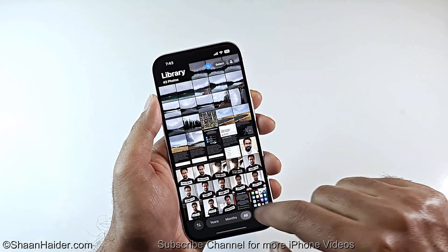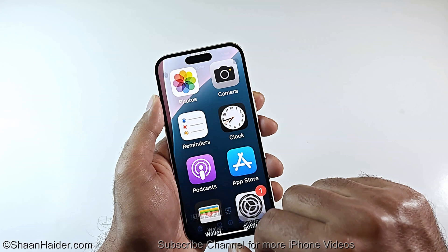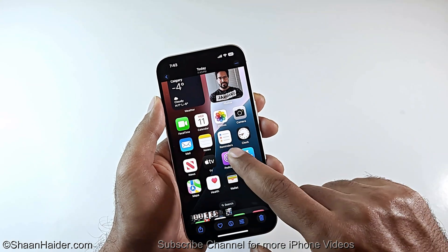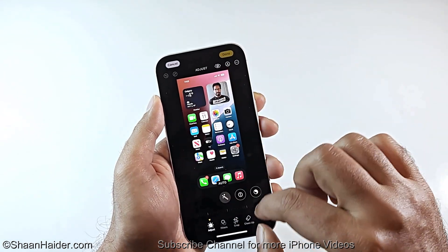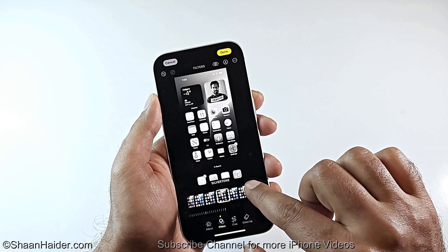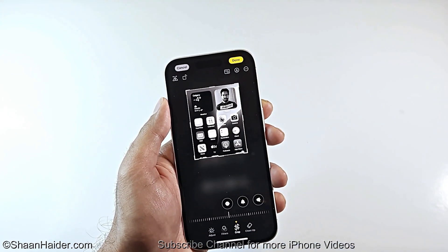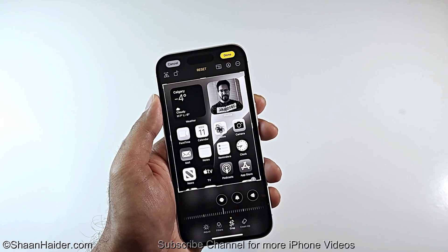If you go to the Photos app, here you can see the picture that we just captured. This is a screenshot — an image — and you can do whatever changes you want. You can go to Edit, crop it, apply some filters, just like a regular image on your smartphone. So this is method number one of capturing a screenshot.